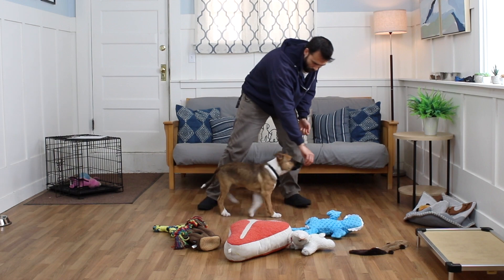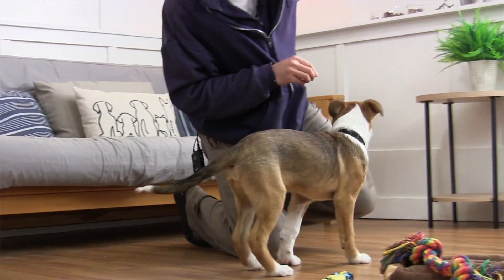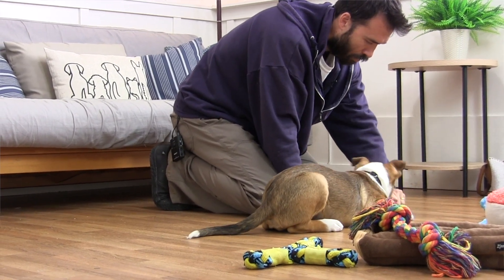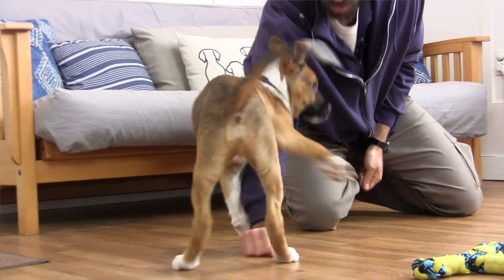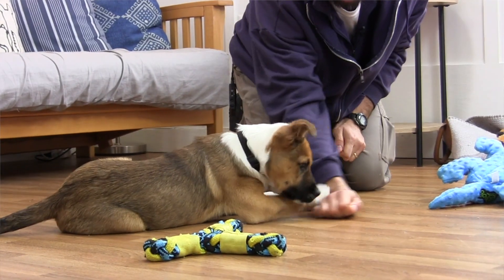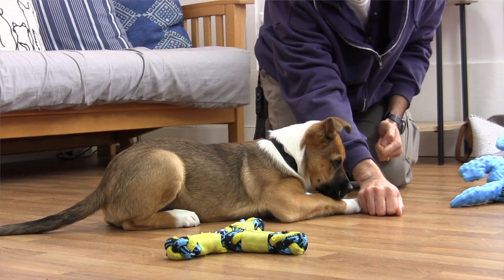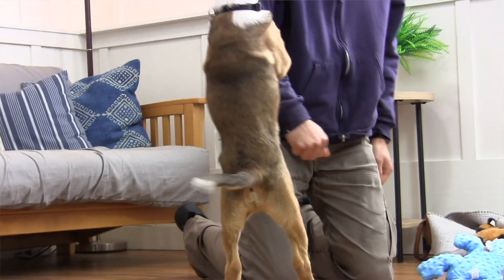One thing I can do to probably get a little bit more time out of him is make myself a little less available — coming up a little bit. When I'm down, it's very easy for him to want to hump my arm. He's starting to think he'd rather hump than work for kibble. If he does something I don't want, I'll try and show some redirection. Down. Good. Off. Off. Good boy. Two seconds, three treats. Very good.